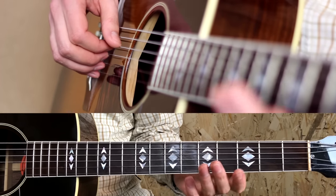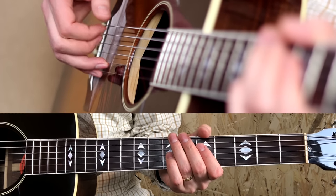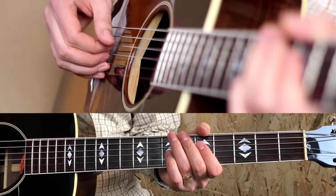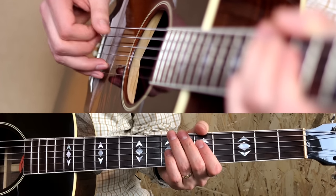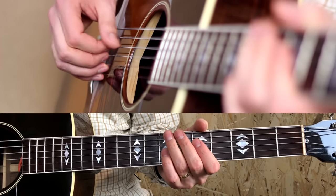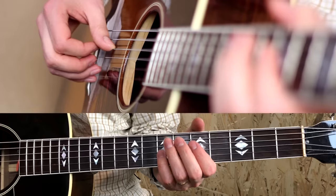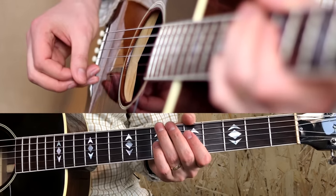It starts with blocked strings — strings four and three. Remember this pattern? It starts with the two last moves: one, two, three, four. With the thumb hitting the first beat: one, two, three, four, one.